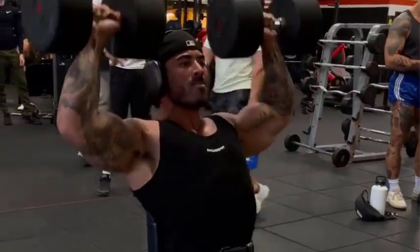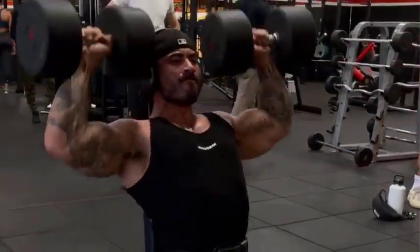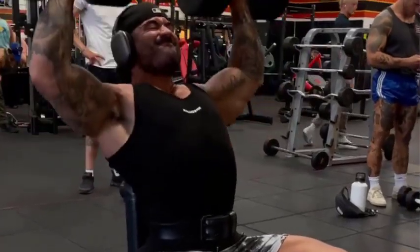Take a deep breath then press the dumbbells overhead by extending the elbows and contracting the deltoids. Slowly lower the dumbbells.